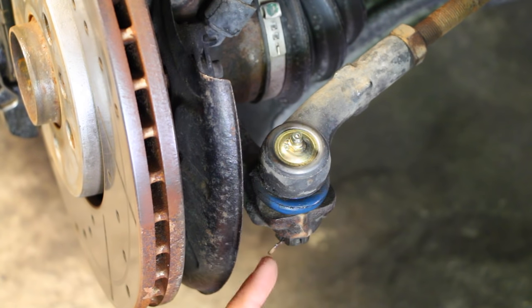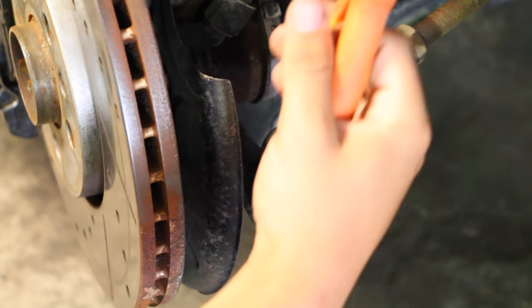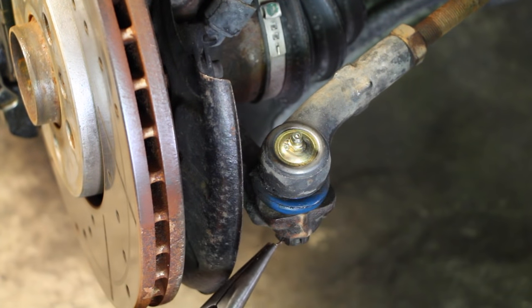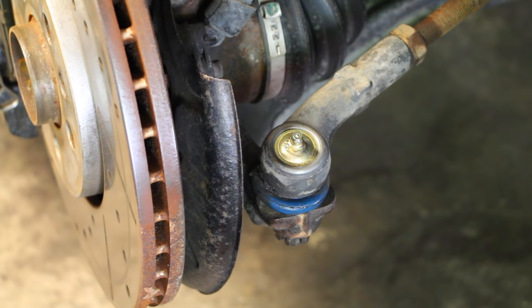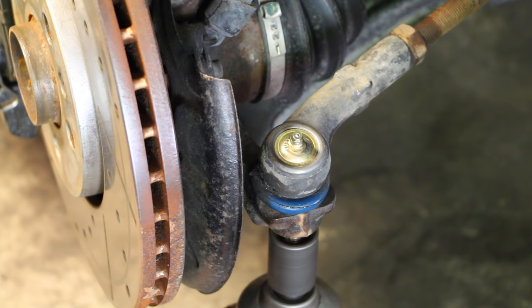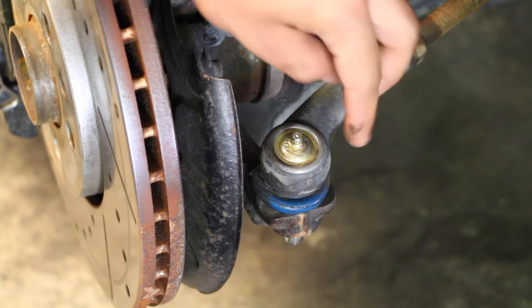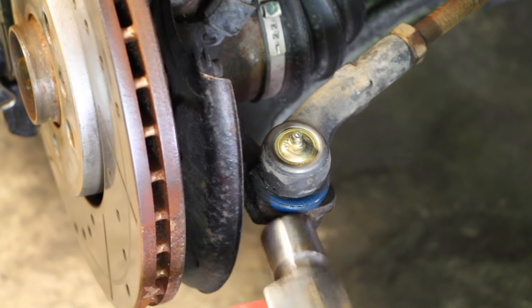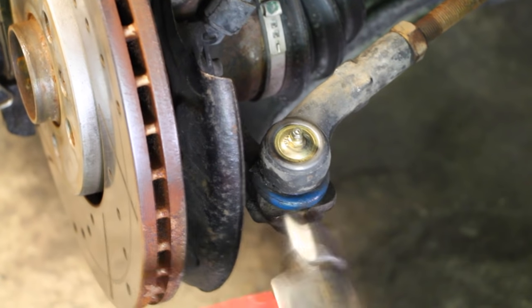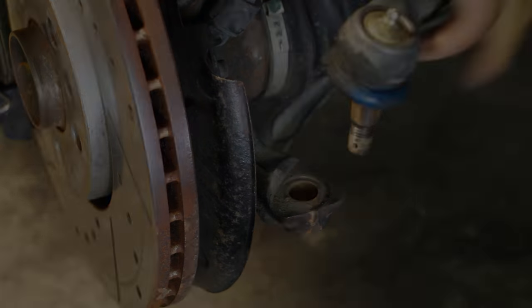Next up we need to remove the cotter pin right here for the tie rod end, and this is going to allow us to get the arm and completely swing it out. There's a little cotter pin on the bottom that needs to be pulled out. Then you're going to grab a 17 millimeter socket to remove the castle nut found on the bottom. Then grab a ball peen hammer and hit the side of the knuckle and it's going to vibrate the tie rod end out — like that.